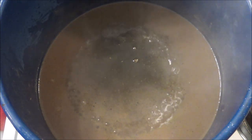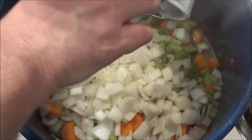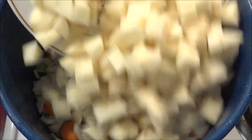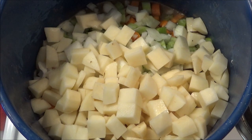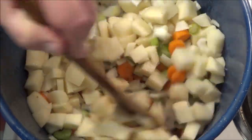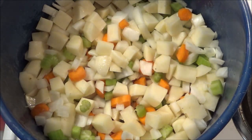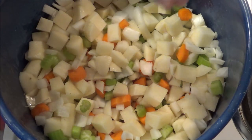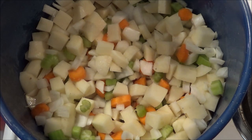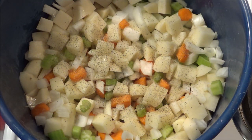Now I'm going to add the onions, celery, carrots, and potatoes — a bunch of potatoes cut up and cubed. We're going to throw all this in and stir it around in this delicious sauce. This is only going to take around 5 minutes — we just want all this to take on some color. Adding a little more kosher salt, just a couple pinches, and a little more ground black pepper. Give it around 5 minutes.